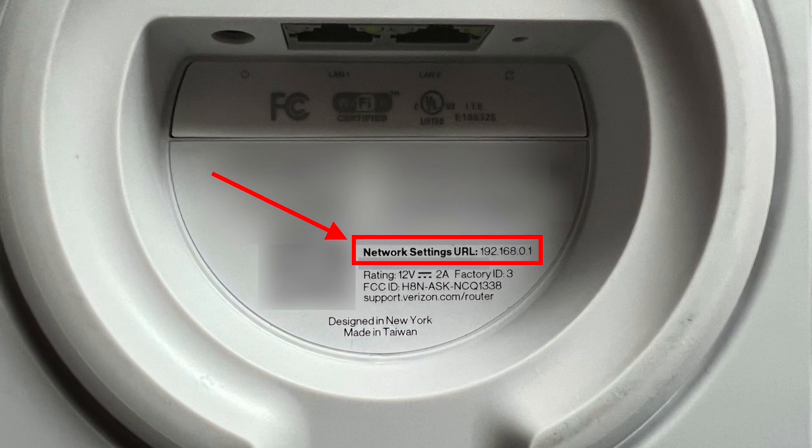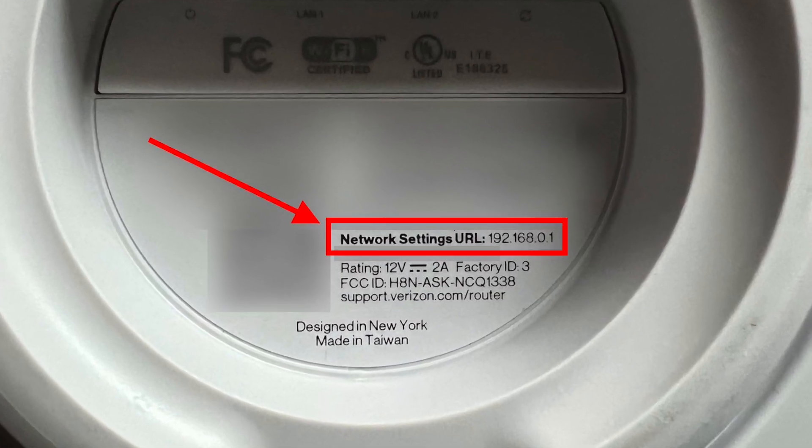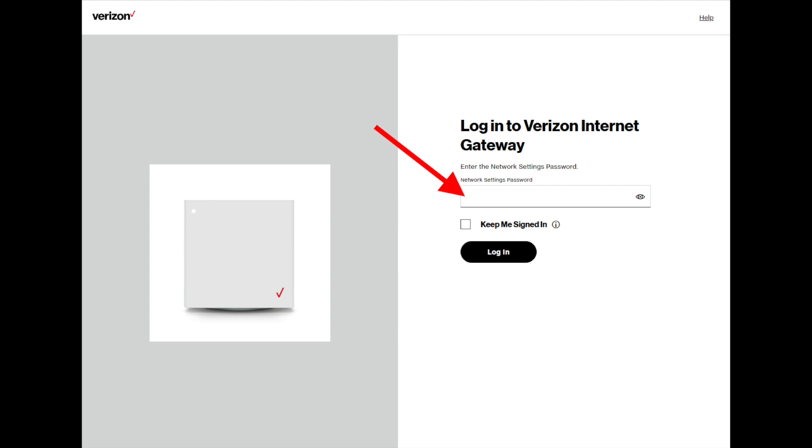Once you've done that, you're going to have to navigate to the gateway's IP address. That is printed on the bottom of the box. In my case, it's 192.168.0.1 — it may be the same for you, or it may be slightly different. So you literally just type those numbers into a browser. If you encounter a security warning, just click through that, and then it'll ask for a password. Again, that's printed on the bottom of your gateway. If that doesn't work, then you'll have to reset the gateway to reset the password.